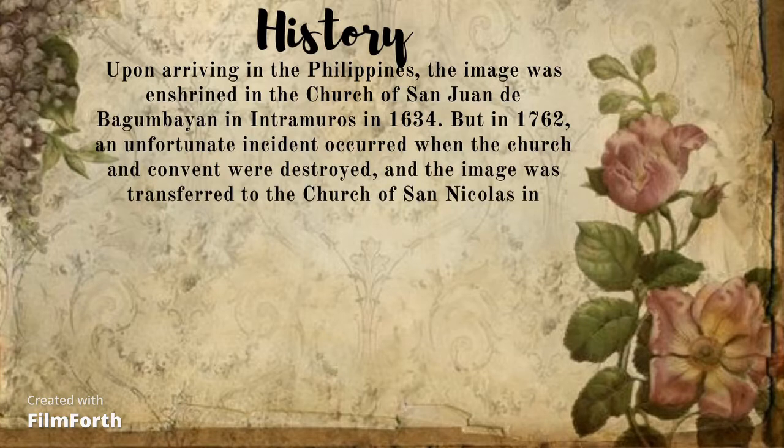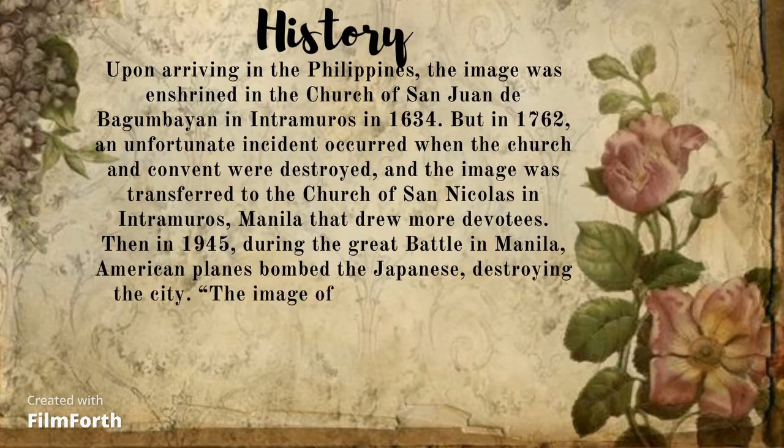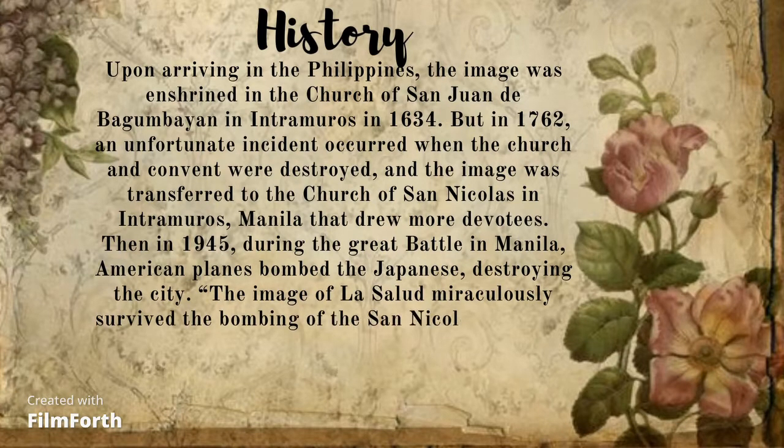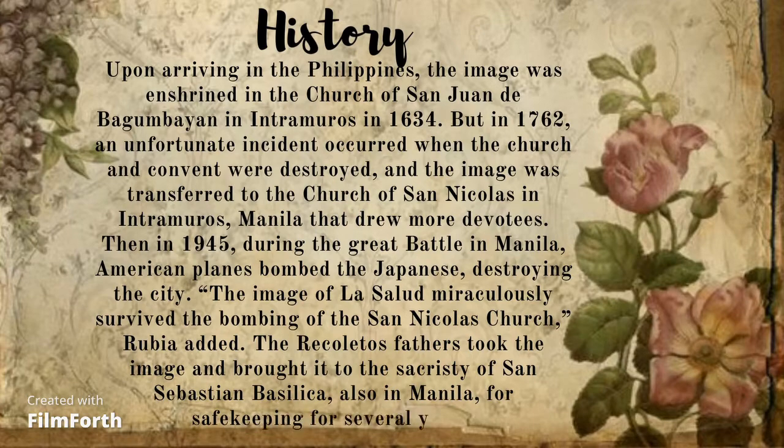But in the year 1762, an unfortunate incident occurred when the church and convent were destroyed, and the image was transferred to the church of San Nicolás in Intramuros, Manila, drawing more devotees. Then in the year 1945, during the Great Battle of Manila, American planes bombed the Japanese, destroying the city. The image of La Salud miraculously survived the bombing of San Nicolás Church, and the Recoletos Fathers took the image and brought it to the sacristy of San Sebastian Basilica, also in Manila, for safekeeping for several years.